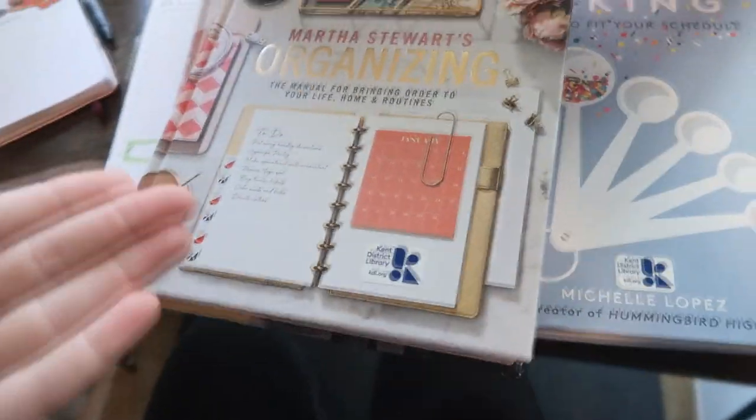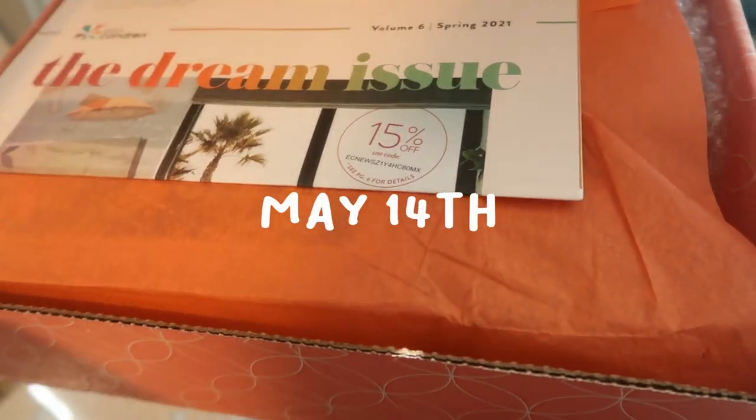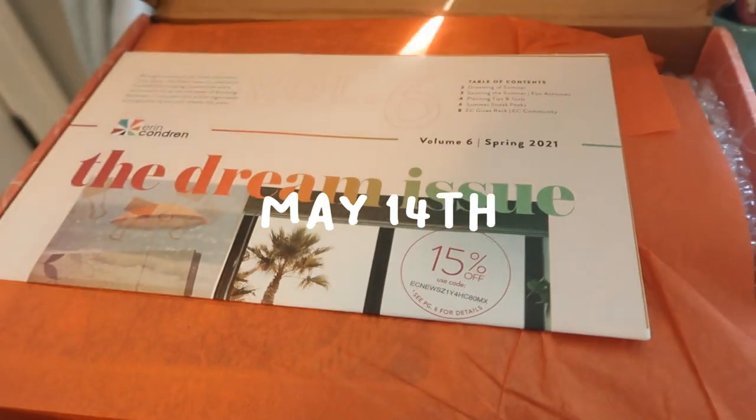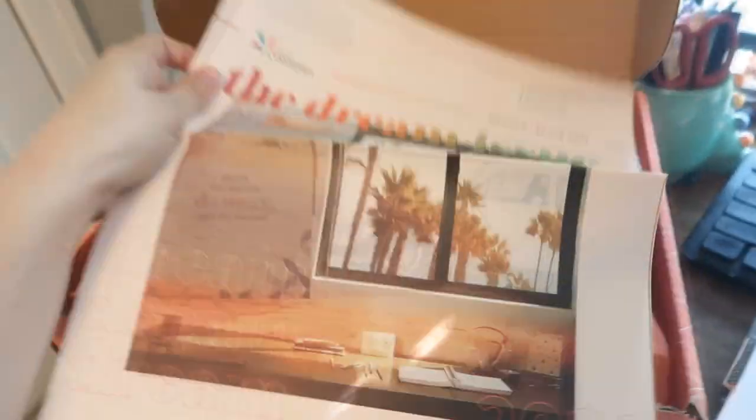There are calendars in it, so I wanted to check it out and maybe scan them if I like them. The library, man — it's where it's at. My Erin Condren order is here and I'm so excited! I'm pretty sure I'm actually featured in it, which is crazy, so we'll look through that in a second.